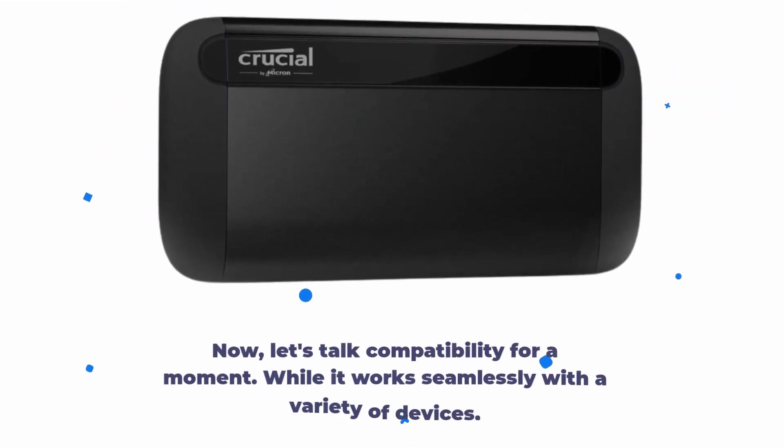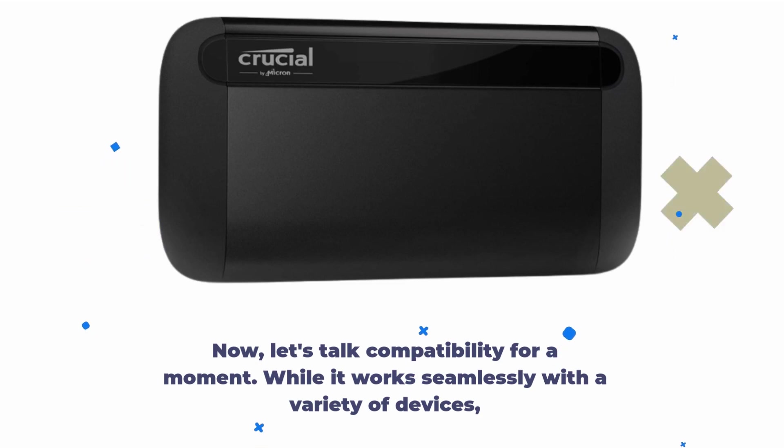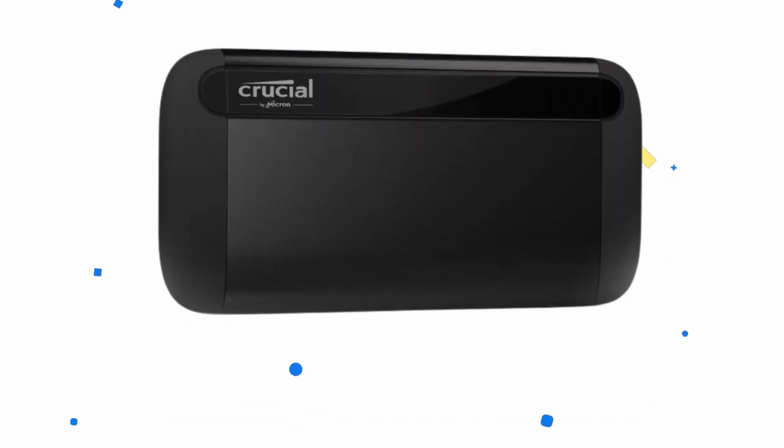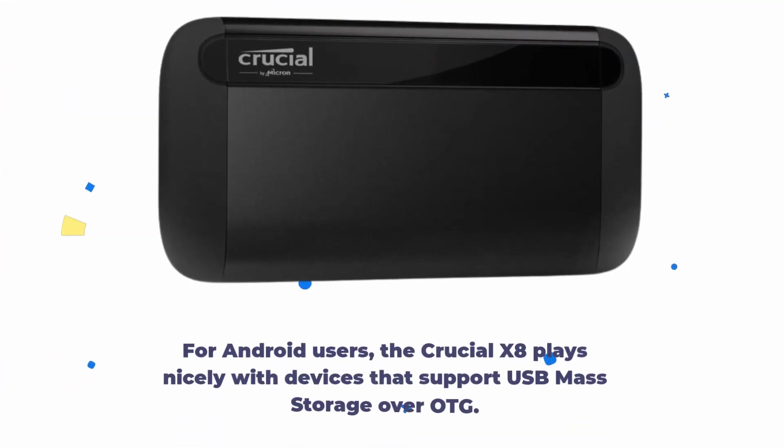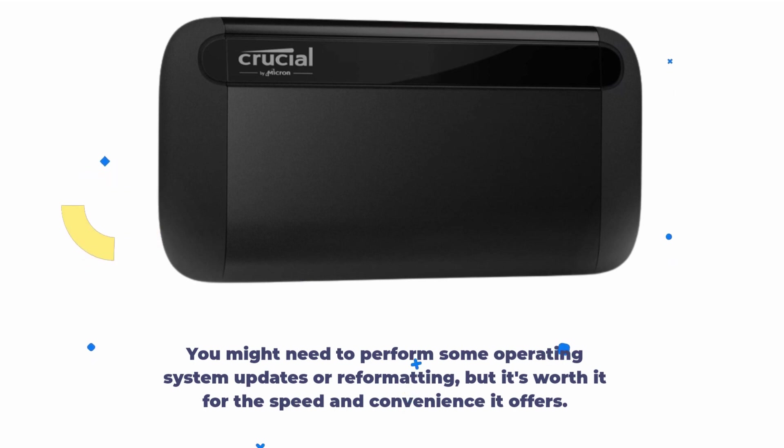Now, let's talk compatibility for a moment. While it works seamlessly with a variety of devices, it's important to note that some device compatibility may depend on formatting and host capabilities. For Android users, the Crucial X8 plays nicely with devices that support USB mass storage over OTG. You might need to perform some operating system updates or reformatting, but it's worth it for the speed and convenience it offers.